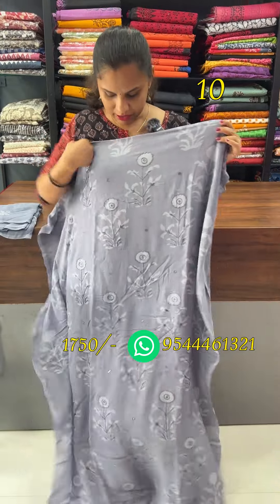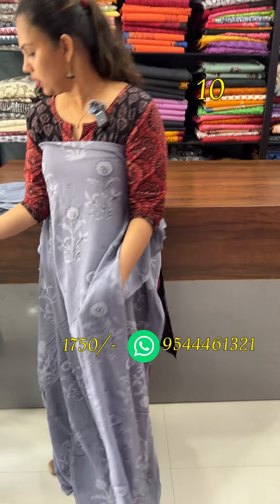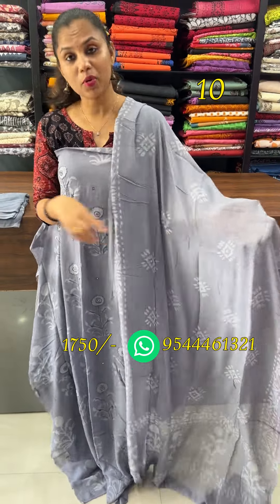The next shade is ash. The motifs are different. The bottom is crepe, and the top transitions to a pure fabric.